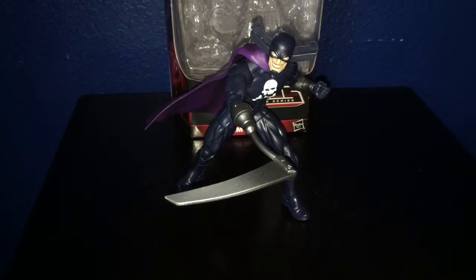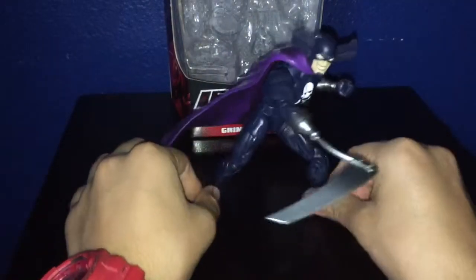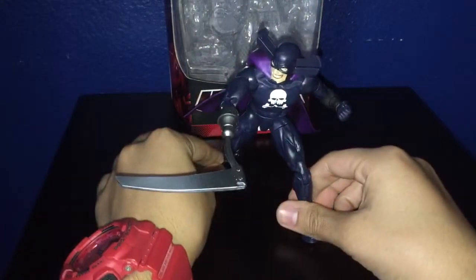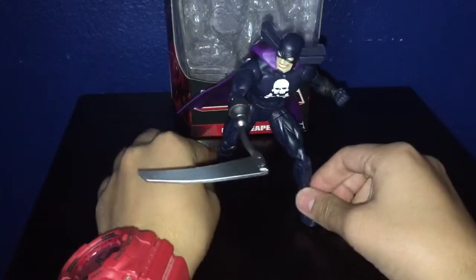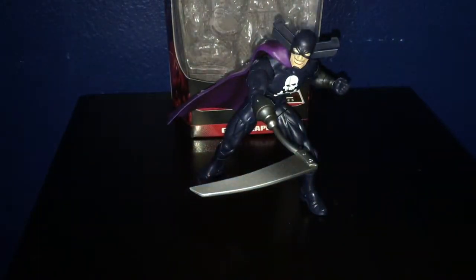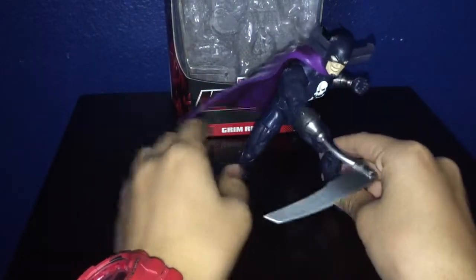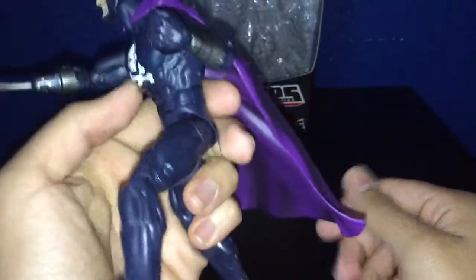I have to say, guys, this is a really nice figure. This is probably one of the best figures, and it's a new body sculpt. Finally, Hasbro gave us another body sculpt. It's kind of between the Bucky Cap mold and the Hyperion mold — I guess they made a better version, which is really nice. Unfortunately, no paint shading; it would be nice.